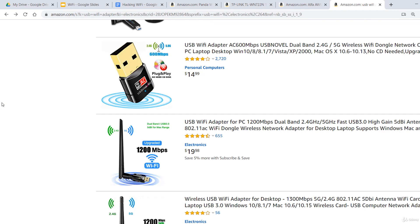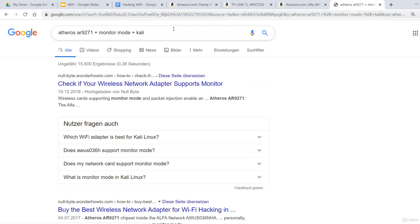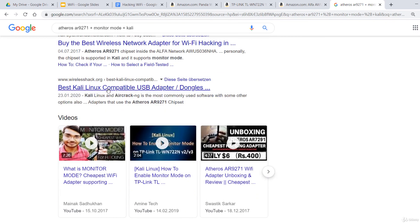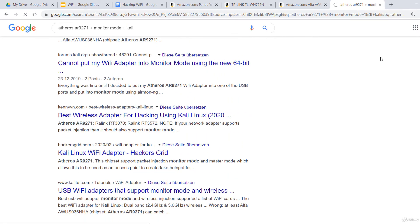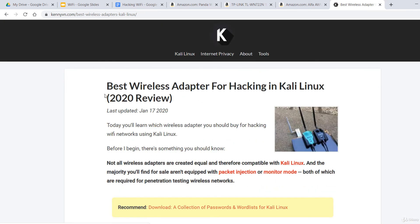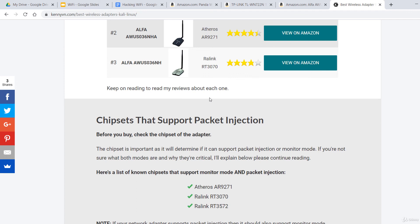As a conclusion, before buying an external USB Wi-Fi card, some research is needed. In the next lecture, I'll show you how to connect the external Wi-Fi adapter to Kali Linux in a VM.